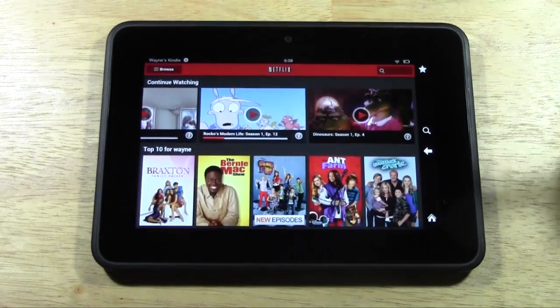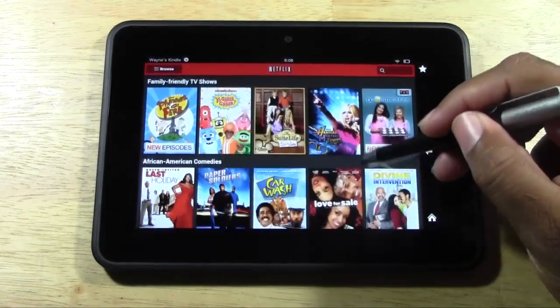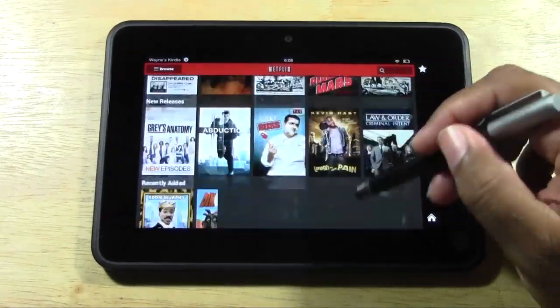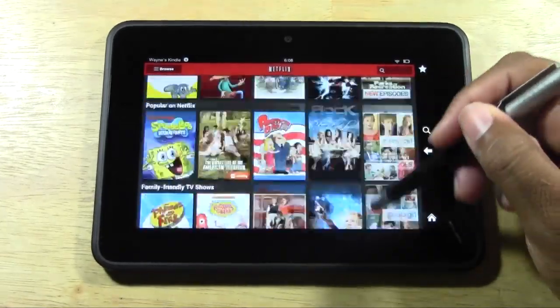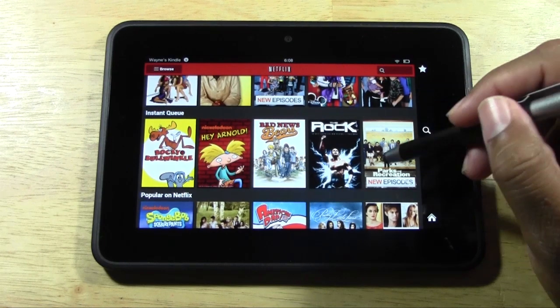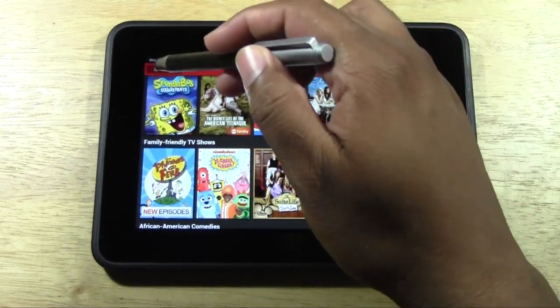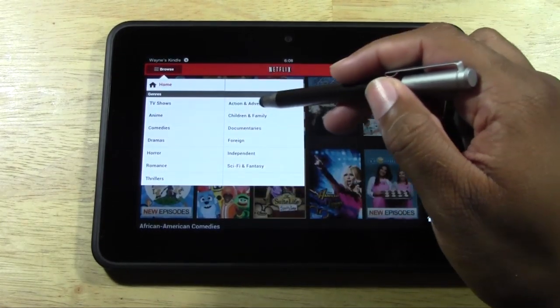We'll use this back button right here to go back, and we can continue to look through here. It's pretty fluid — it's a little choppy, there's a little bit of lag. But for the most part it's a really easy interface. We still have our browse option right here, which is going to allow us to jump to specific genres.